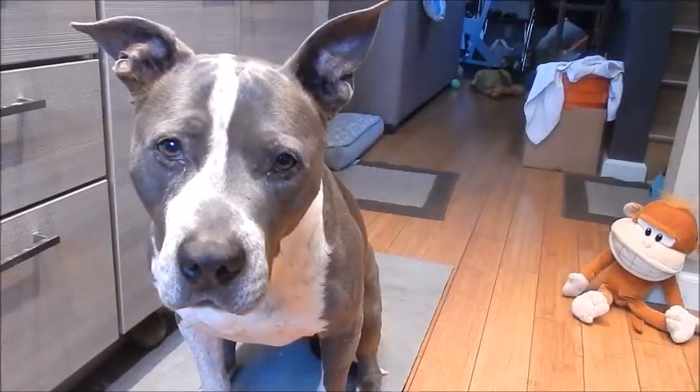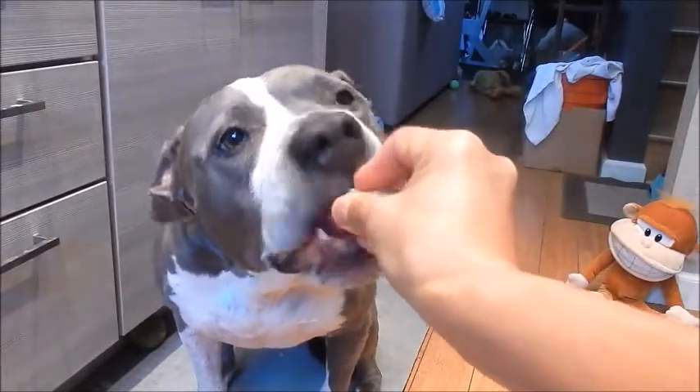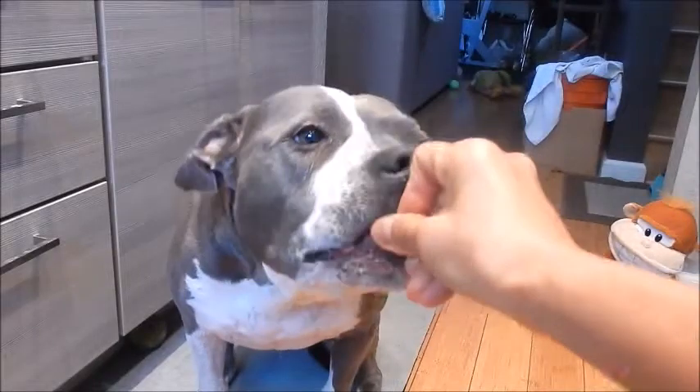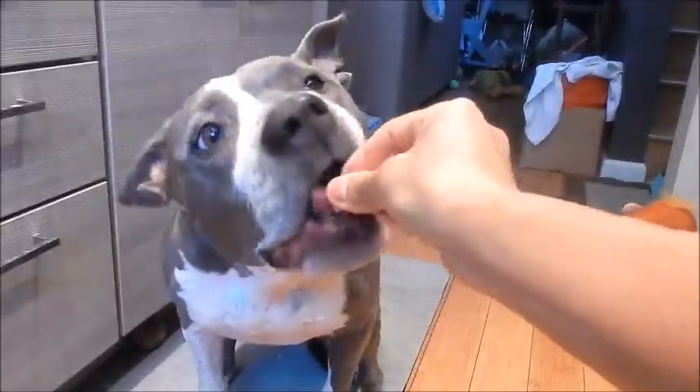Let's see if Shadow likes it. Yummy — she likes chicken! No worries guys, she's not eating spicy chicken. Thank you for watching everyone. Until next time, eat well and be healthy. Take care!